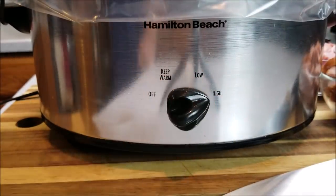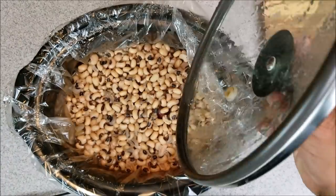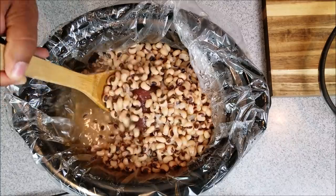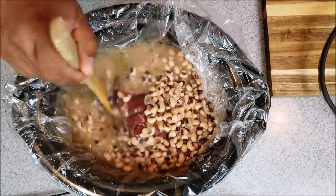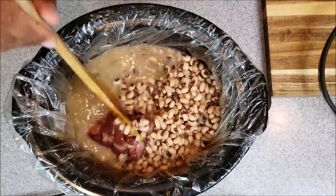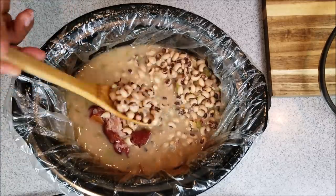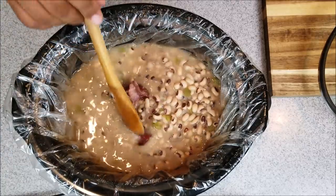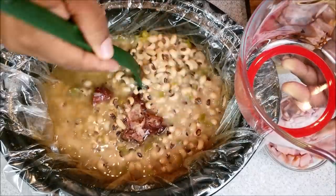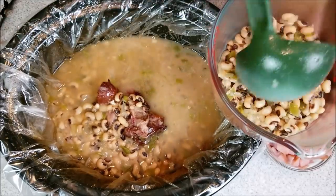You're going to cook it on high for four hours. After four hours of cooking, you want to give it a good stir. Then what you're going to do is take about one cup of beans out, and you want to drain them so you don't want to have any liquids. You just want to take out approximately one cup of beans.